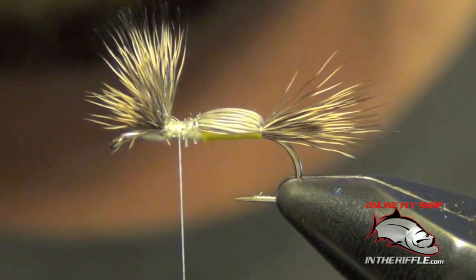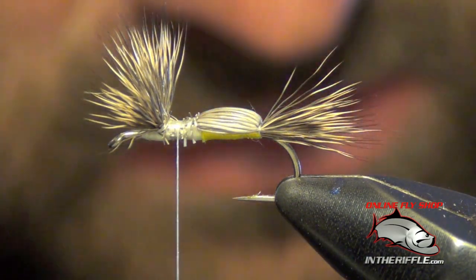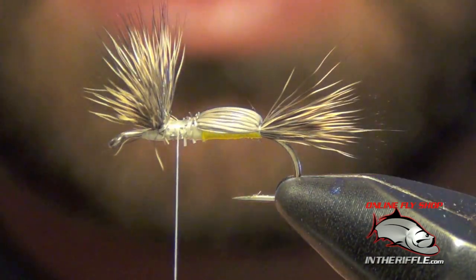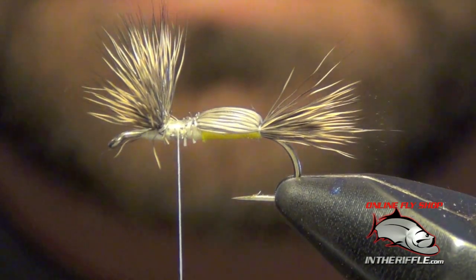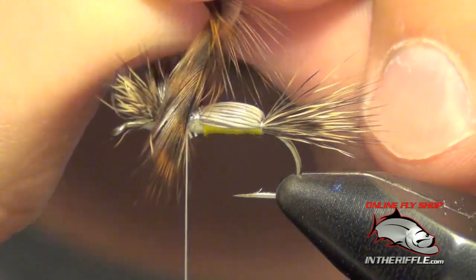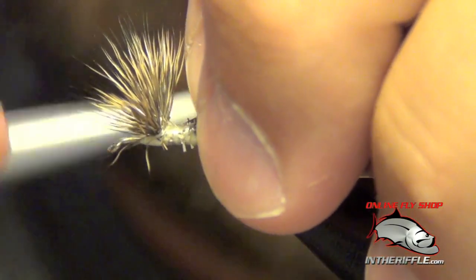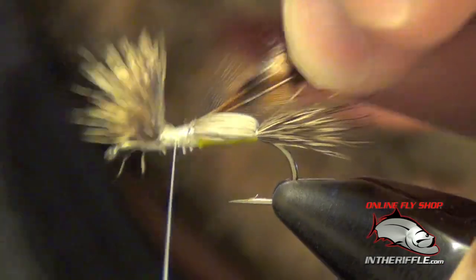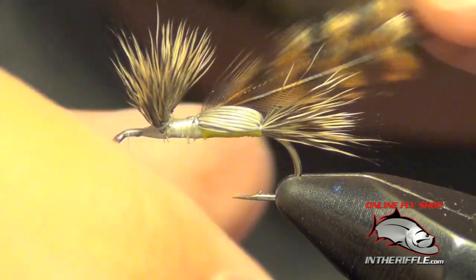Now we're ready for our hackle. For this we're just going to use two brown hackles. Measure them out — I want them to be just a little bit longer than the point of the hook. When I splay them, you can see how they're just a hair longer than the point, dropping down just a little bit. I can tie both of these in — I just pre-strip the stem, which gives me something to tie in to. Then I'm going to jump my thread in front of the wings and drop it in front of the eye.